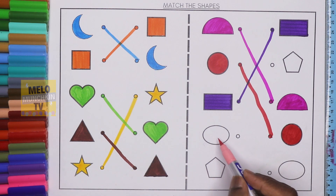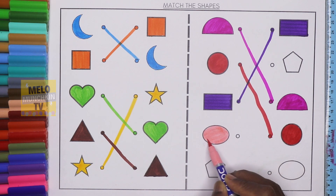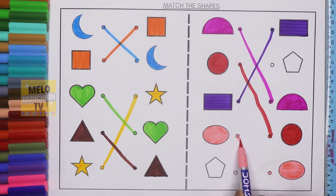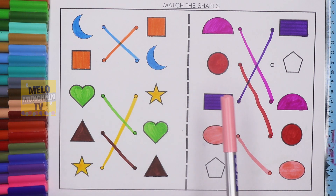Next I'll take light pink color to color the oval. This one is oval. I'll find the oval from the right hand side. The first one is rectangle, this one is pentagon, this one is semi-circle, this one is circle, and this one is oval. I'll color it first and now join both the dots. These are two ovals and this one is light pink color.